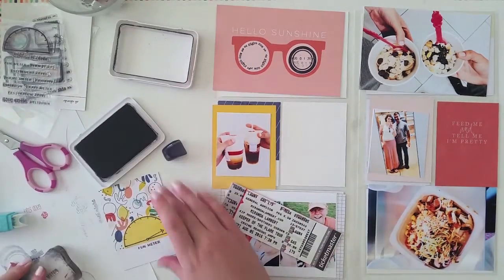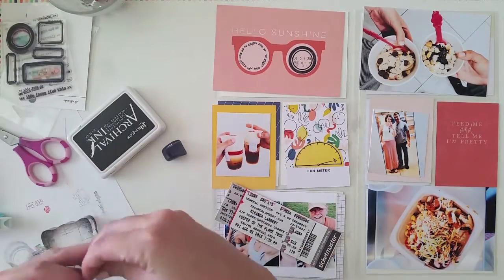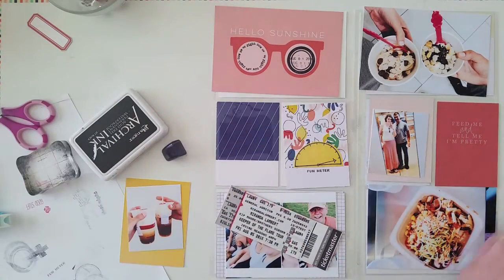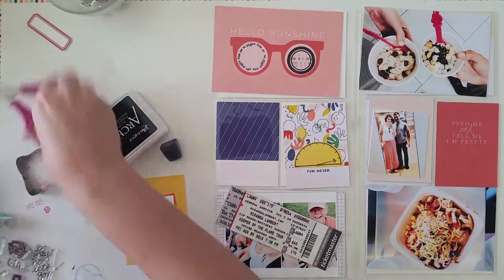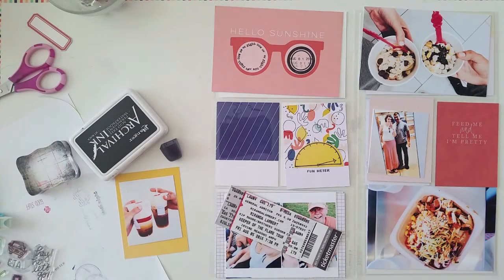This card I had been hoarding for so long. I love the abstract shapes on here and I love the colors. It just seemed to work really well with this week's photos and overall feel, so I decided to use it here.